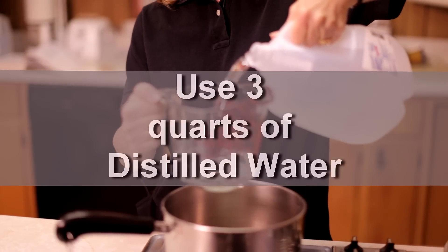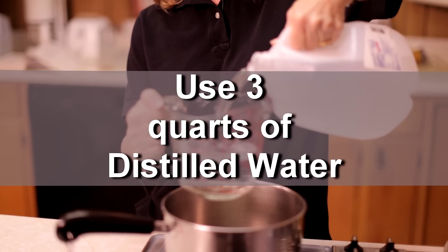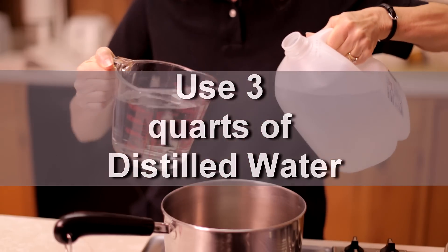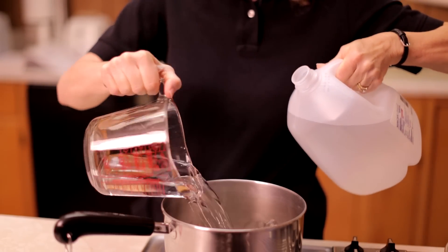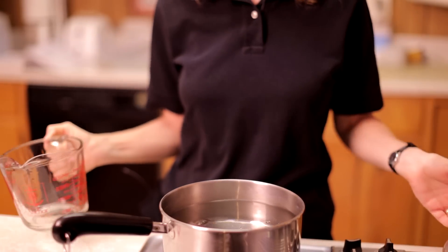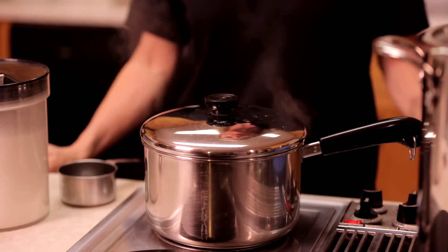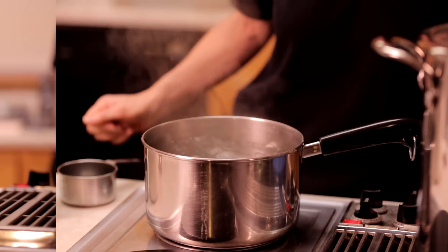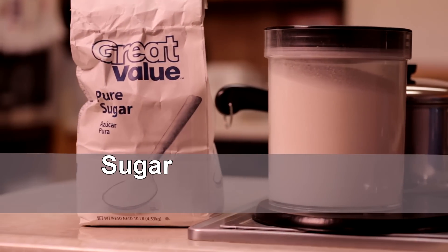So I'm just going to measure it out here, put it in my pot, and then I'm going to turn my burner on high and bring this water to a boil. My water has come to a boil, so what I'm going to do now is add one to one and a half cups of sugar.